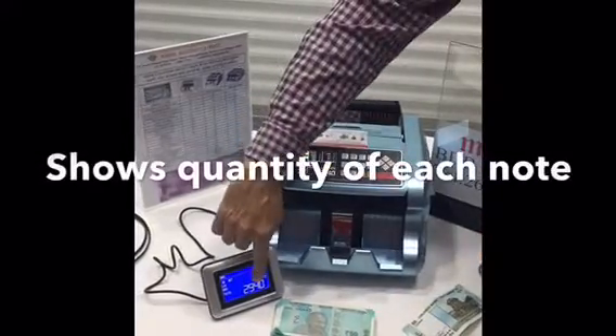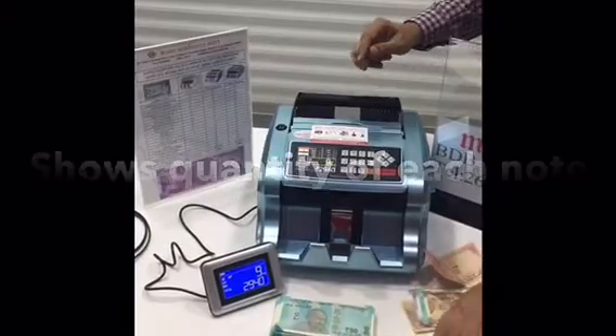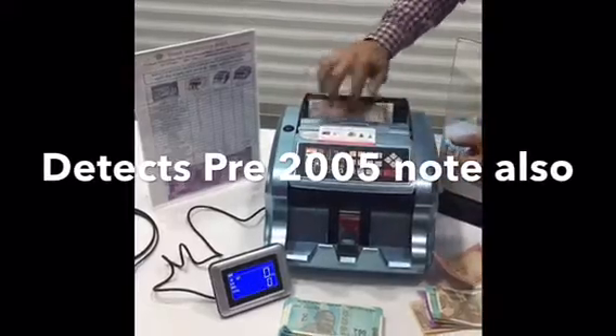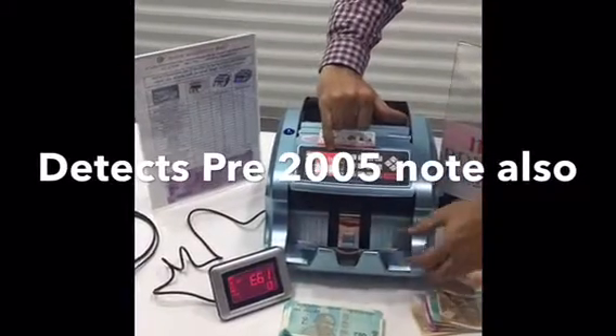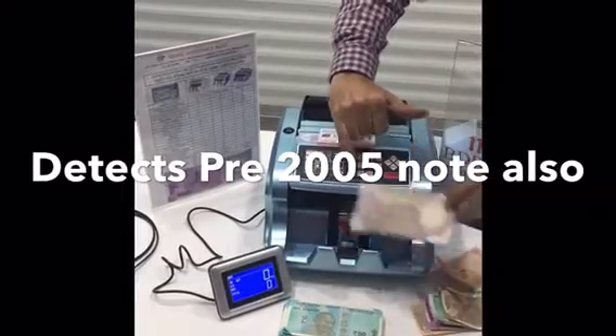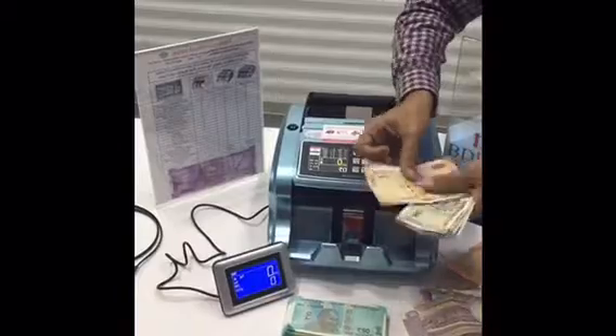You can see the result over here. It can also detect notes which are from before the 2005 series. When I put such a note inside the machine, it will show an error message indicating this is an old note from before 2005.